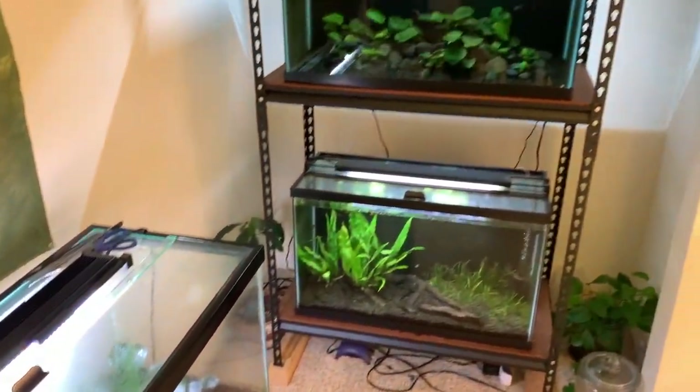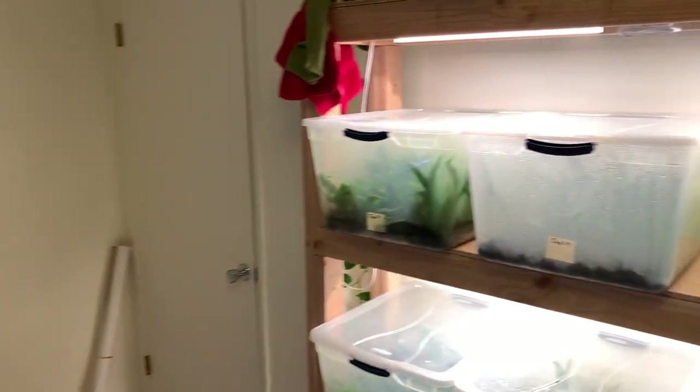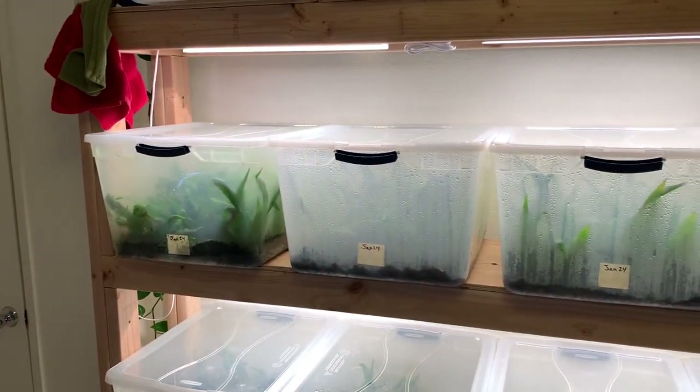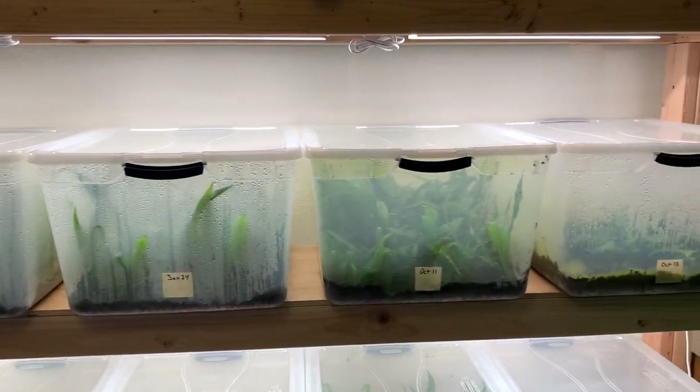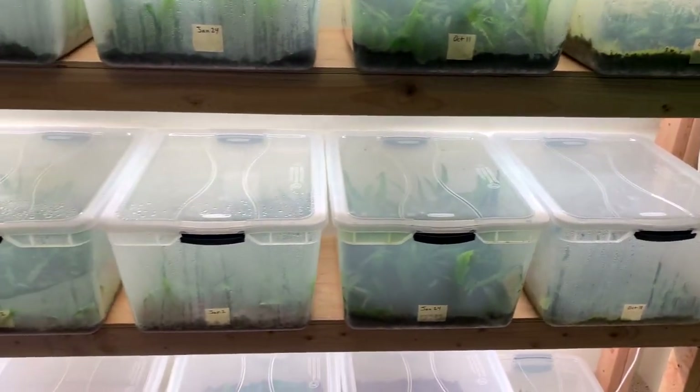What's going on guys? I'm Will and you're watching Northwest Aquahobby. In this video we're going to be going over each and every tub and fish tank in my aquatic plant nursery slash fish room. So stay tuned, there's a lot to cover.